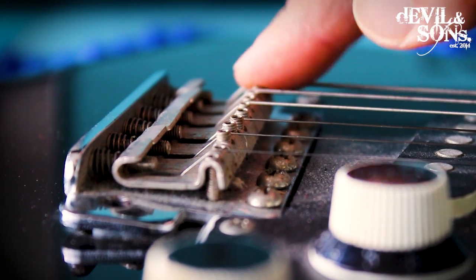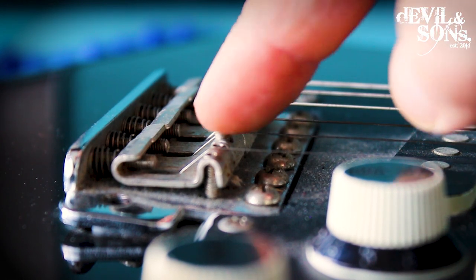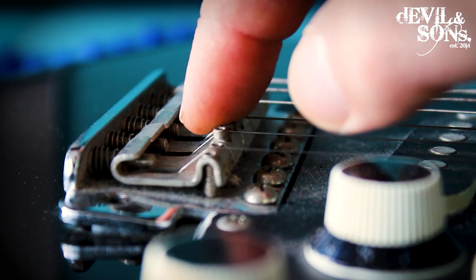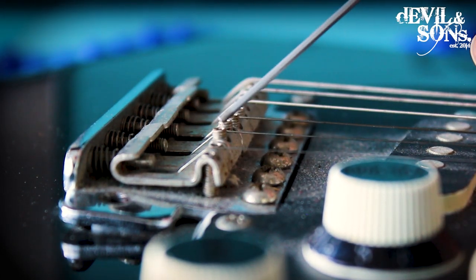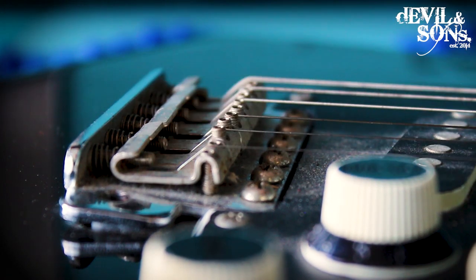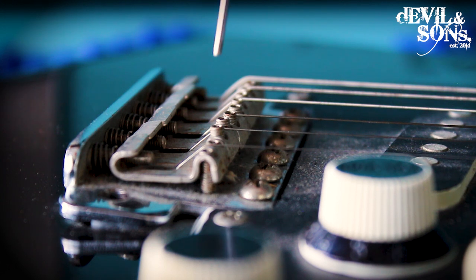Push down on the saddles to check they're not loose. What can happen — it's not that common, but when you're playing a lot and all the vibrations are happening on your bridge — is these saddle screws can start to come loose. If they come loose, it can cause the saddle to wobble, which can cause tuning or playing issues. Definitely worth checking.